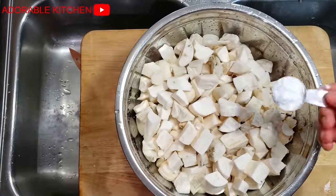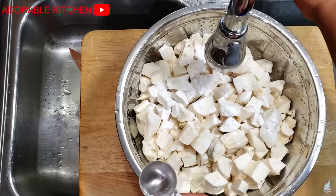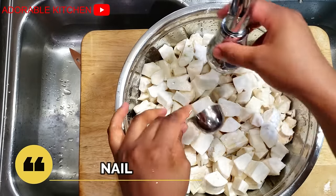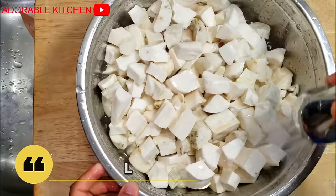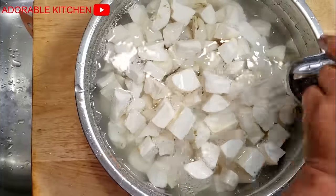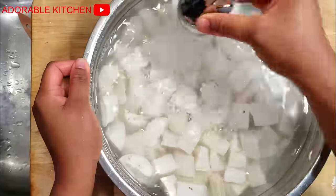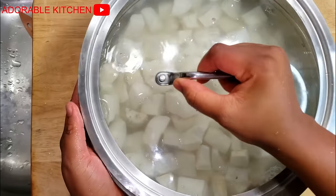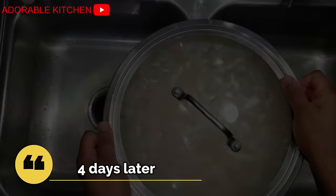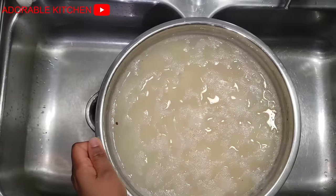Now add one tablespoon of baking soda. Baking soda will help to speed up the fermentation process. Some people use nails for this but I'm just not comfortable with that — I prefer baking soda. Because this is oibo cassava, you need something to heat up the fermentation process, so add water.